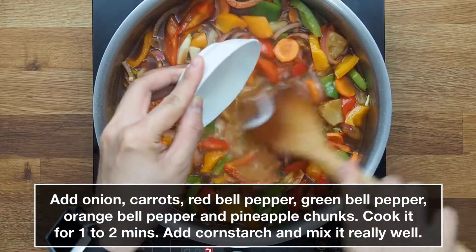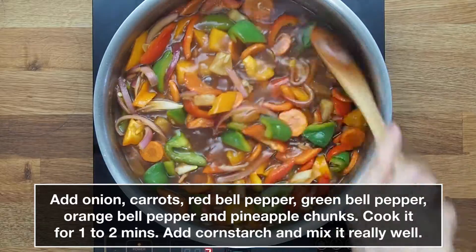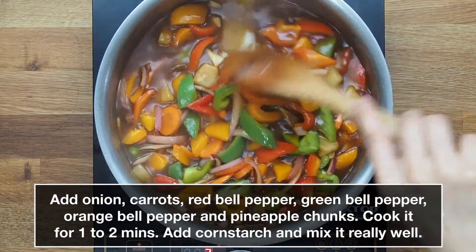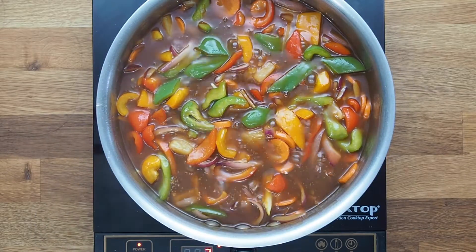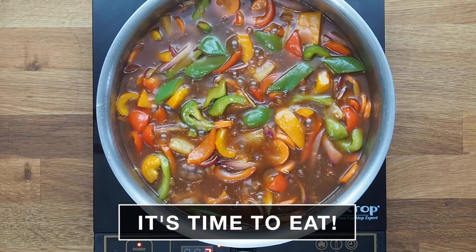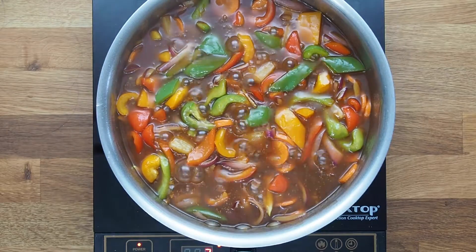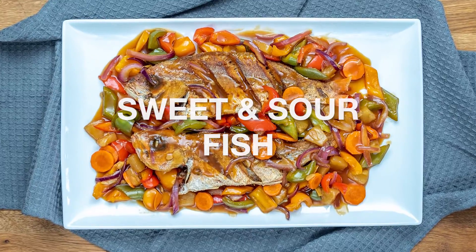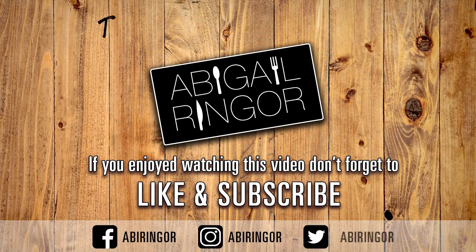Add cornstarch and mix it really well. Our sweet and sour fish is done — it's time to eat! I'll see you next time.